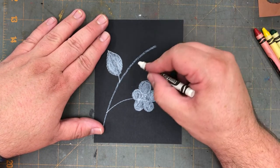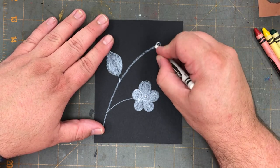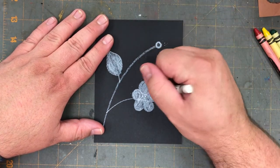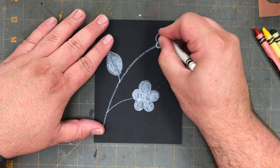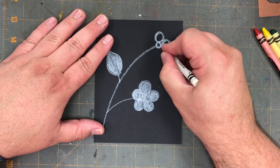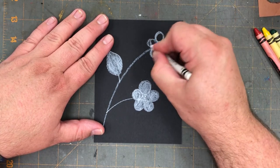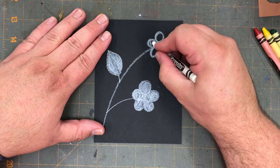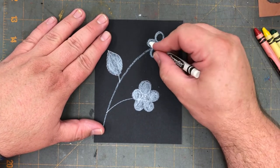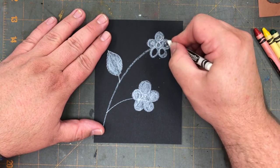I'm going to draw another wild strawberry flower up at the top. A small circle for the center and five larger circles going around it: one, two, three, four, five. When you have five circles around the middle, go ahead and color those white as well.